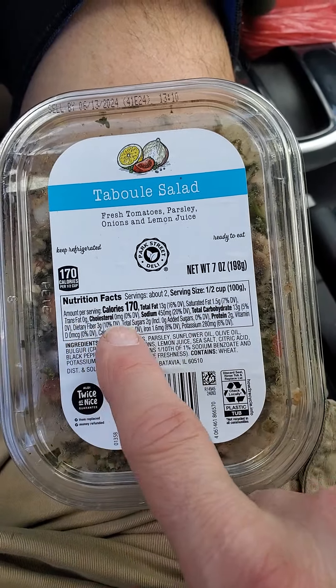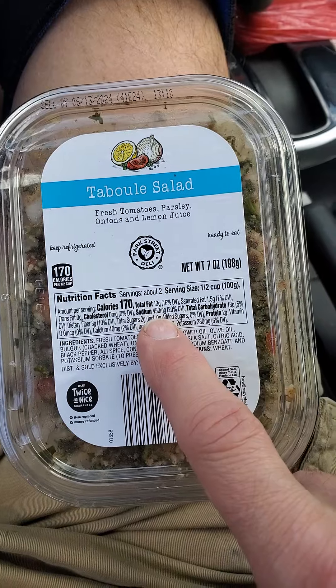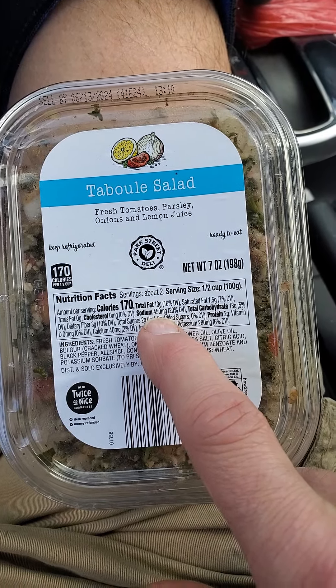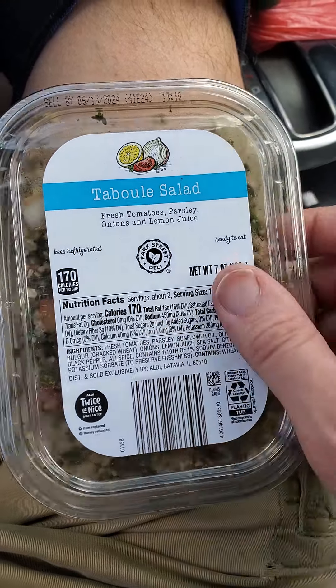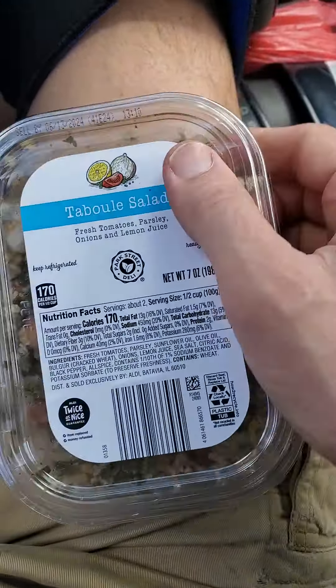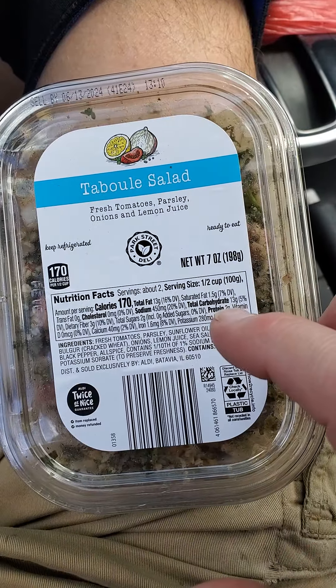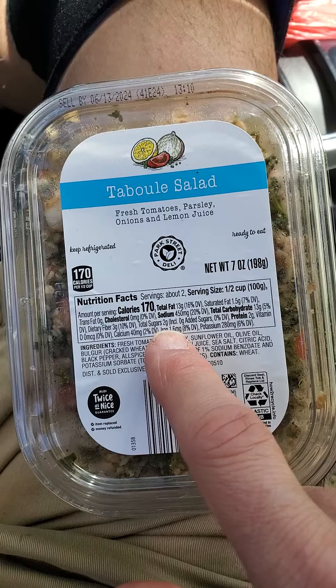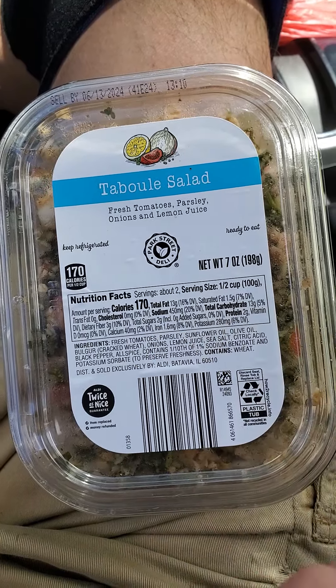No trans fats, no cholesterol, 450 milligrams of sodium — but actually 900 milligrams because there are two servings in here, even though any sane person would eat it all at once. 13 grams of carbs, of which three are dietary fiber, two are sugars that are not added, and two grams of protein.